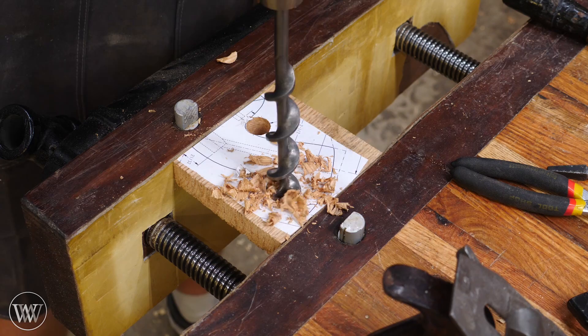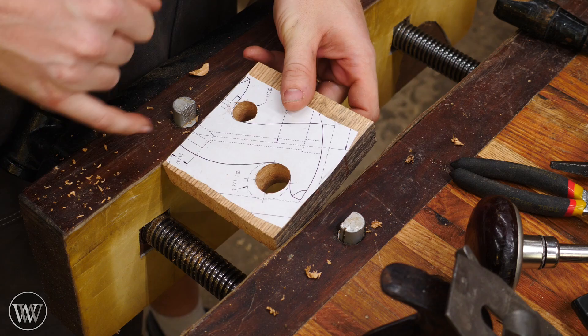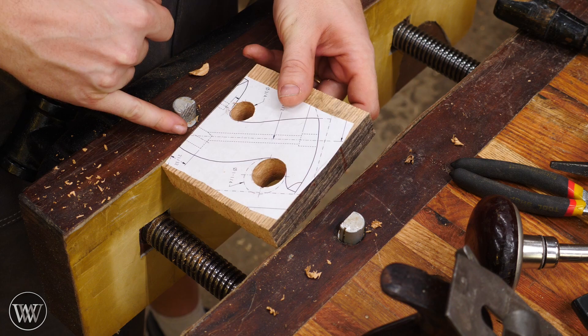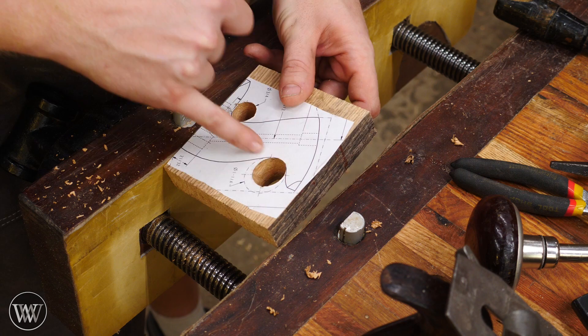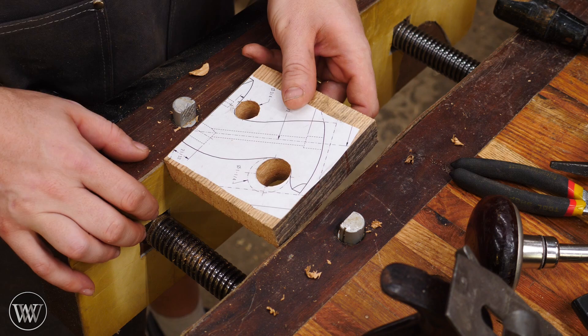Now that I have these two drilled out, I basically just need to cut along that line. But before I do that, I actually want to drill this out. It really doesn't matter as long as you drill out your center hole before cutting out the whole jig, because it becomes a lot harder to drill that afterwards.